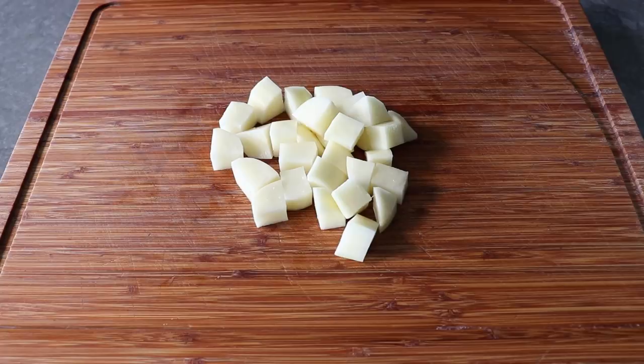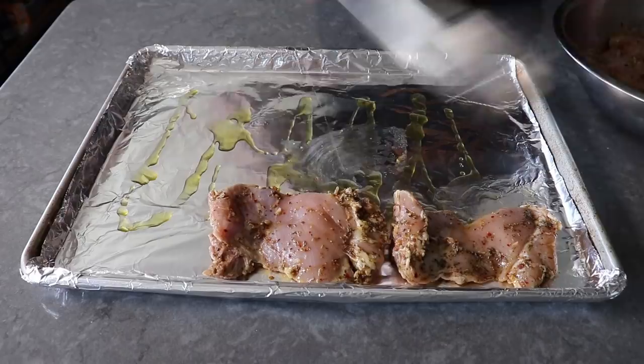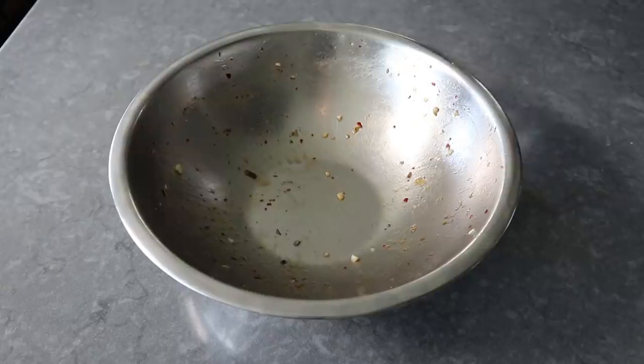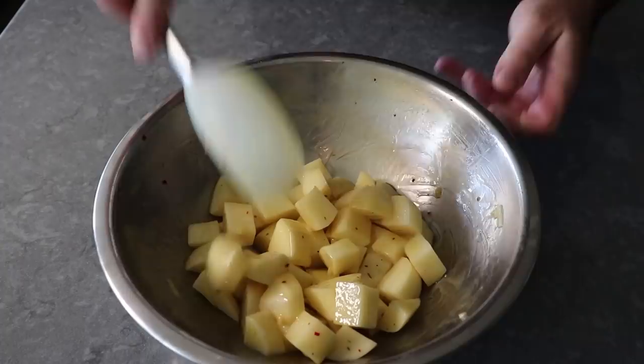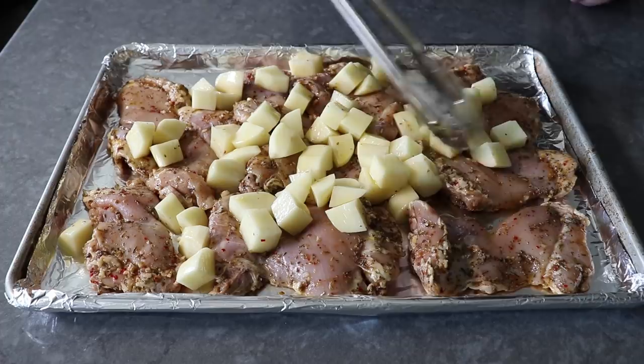I went ahead and did two nice big potatoes total. Then we pull our chicken out of the fridge and transfer it onto a foil-lined baking sheet greased generously with olive oil. I'd generally like to have the smooth side up with the nook and cranny side down, and let's try to space that out as evenly as we can. Next, transfer our potatoes into the still deliciously dirty marinade bowl, add a nice big splash of olive oil and a big pinch of salt, then mix until evenly coated. Dump all that over the top of our chicken, scattering those potatoes in and around the chicken to fill the spaces between the thighs.